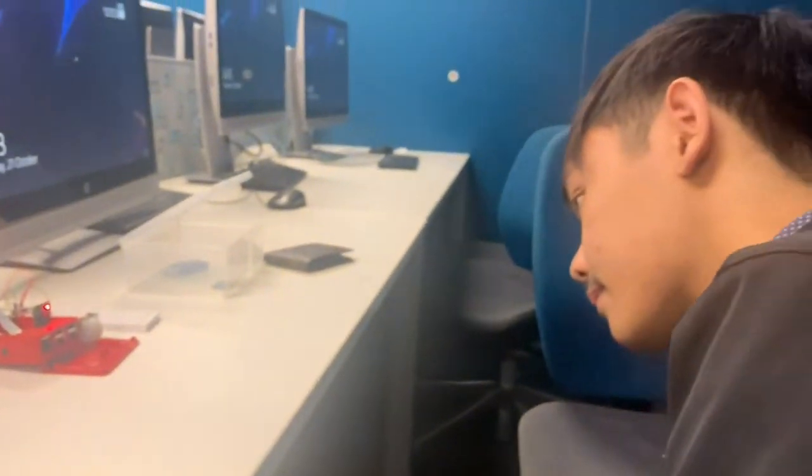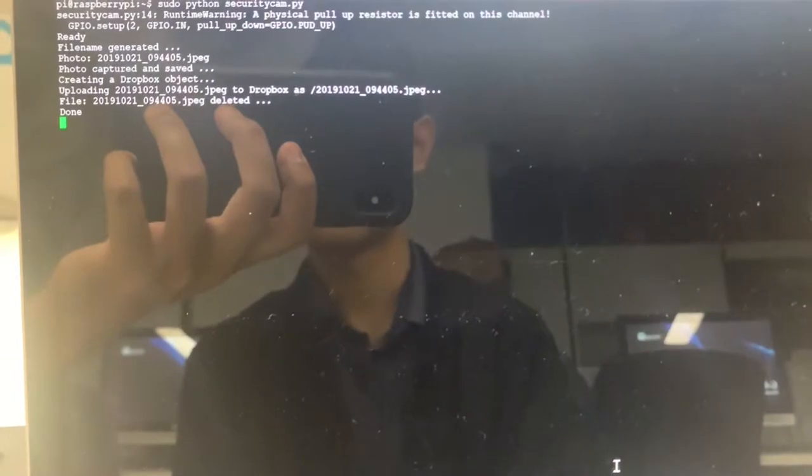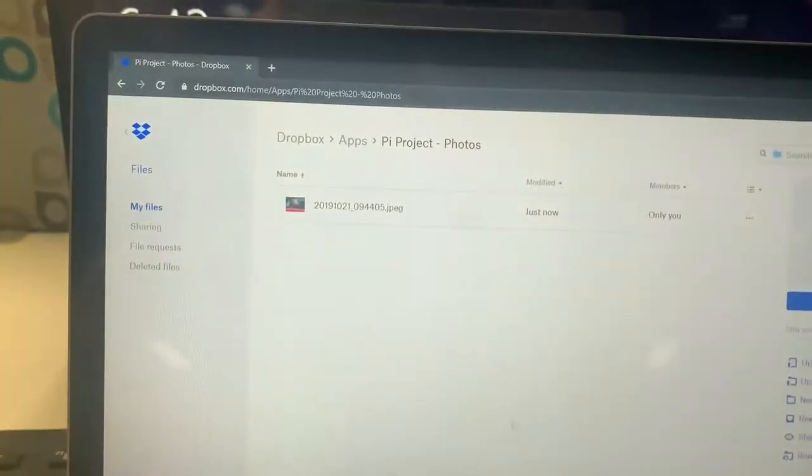So you're just going to go in front of the camera. Showing that motion is detected, file name generated, uploaded to Dropbox — done. And it should appear right here.